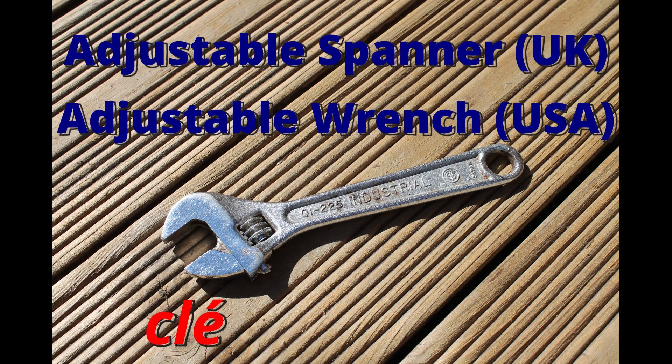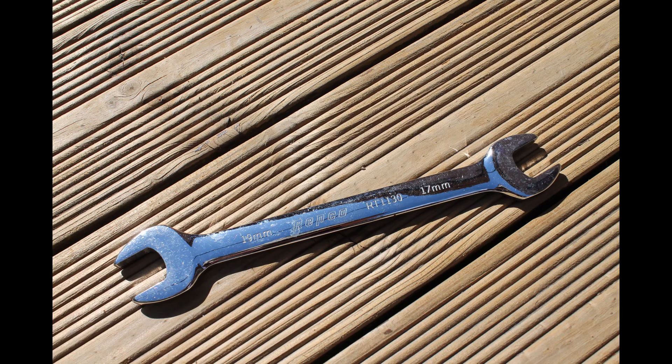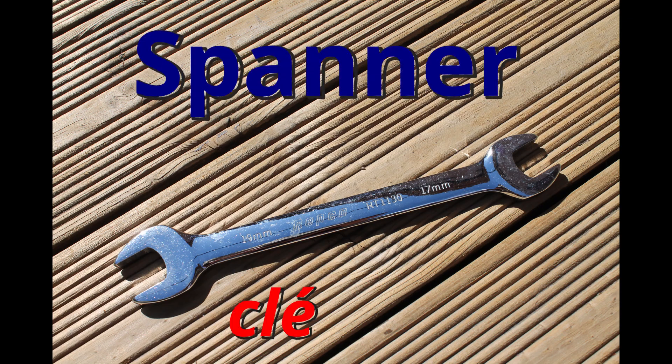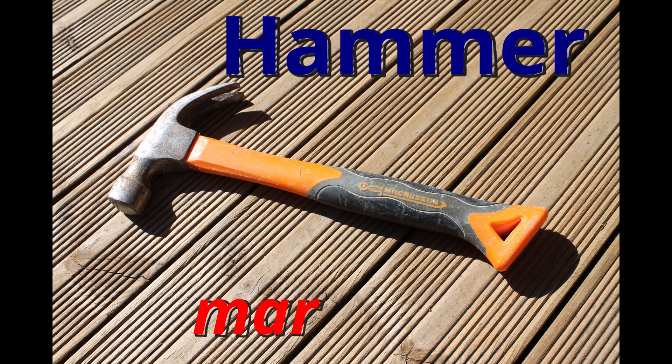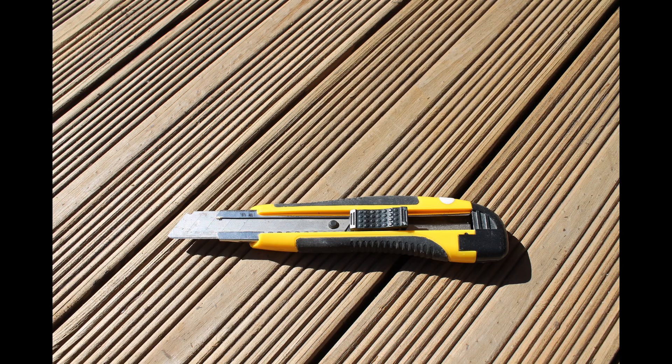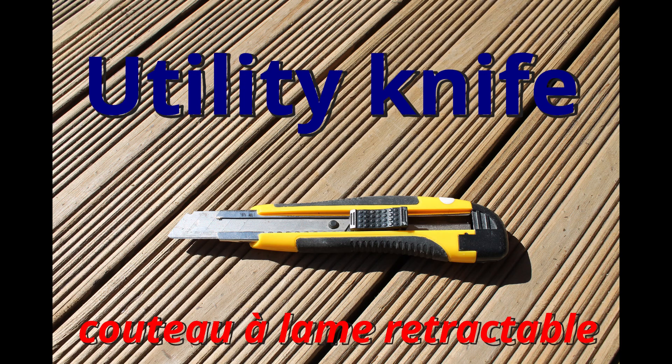Adjustable spanner — that's British English. Adjustable wrench — American English. Spanner. Hammer. Utility knife.